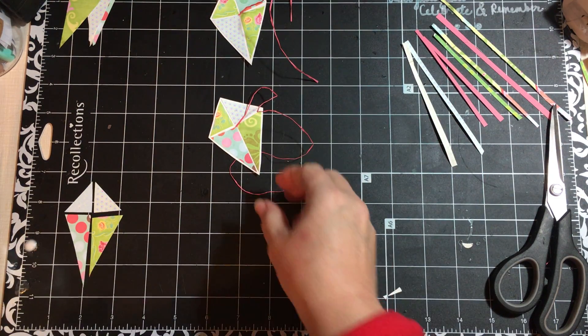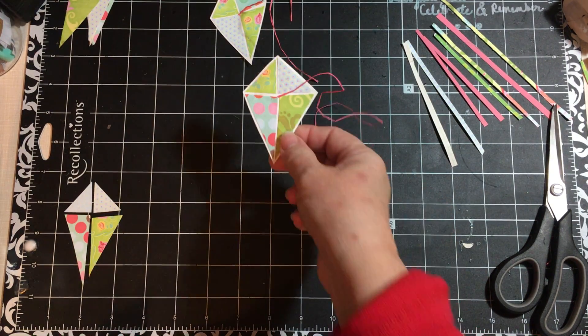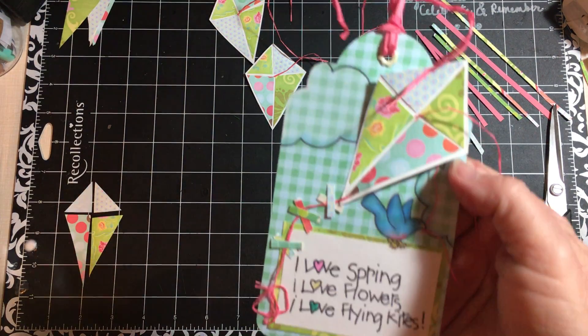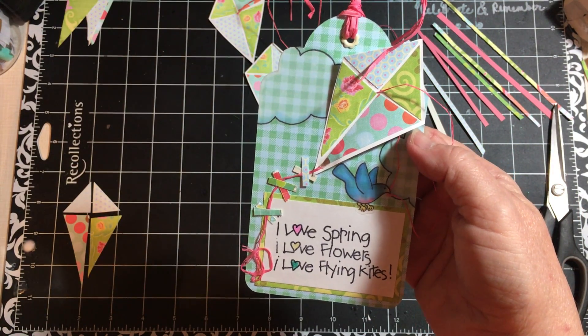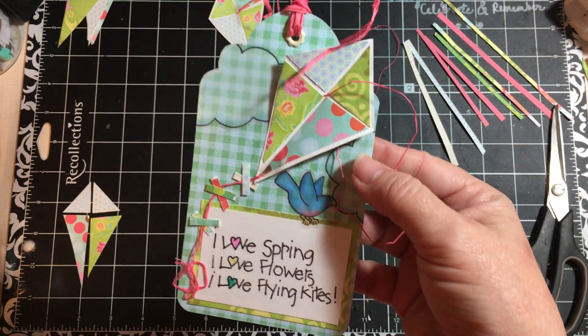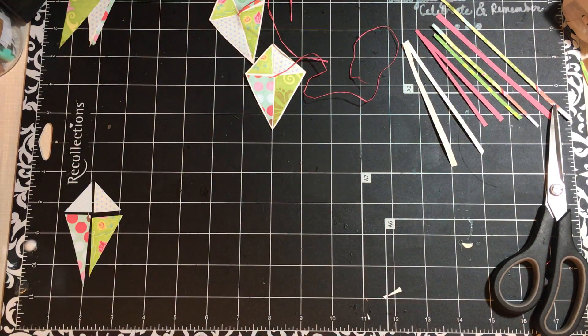Hi everybody, it's Julie and I have a quick tutorial on how I make these adorable kites. Let me show you one on a finished project. I have this stamp that says I love spring, I love flowers, I love flying kites — so I needed a kite to go with it. I'm going to show you how to make the kite, and it's pretty simple. It can be another way to use up some scraps.